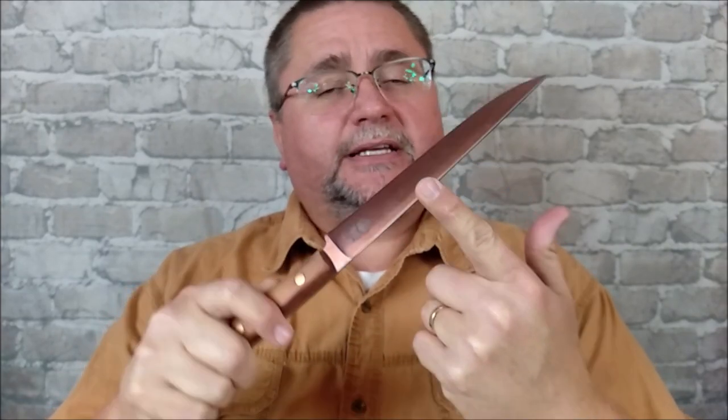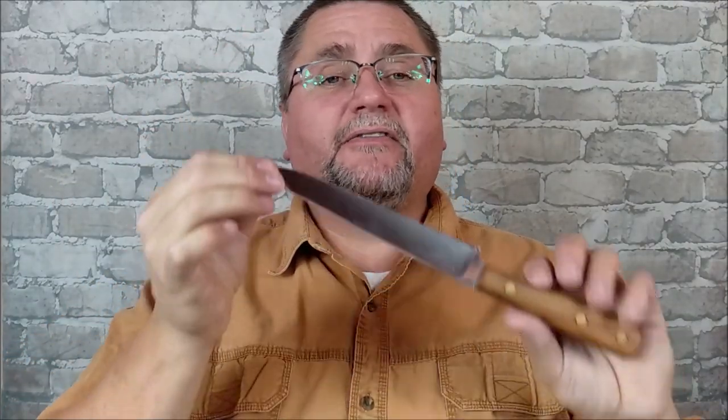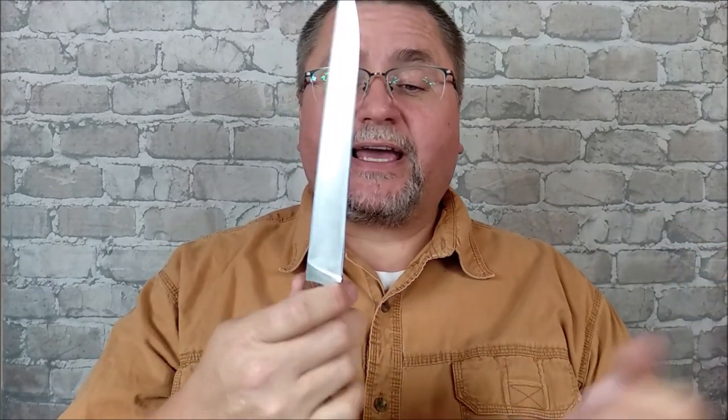4116 is the stainless steel on here. That's a German ThyssenKrupp stainless steel — very high carbon content, a very high chromium content, which makes it very stain resistant and very corrosion resistant. That makes it a very good steel for the kitchen because they don't rust very easily at all.